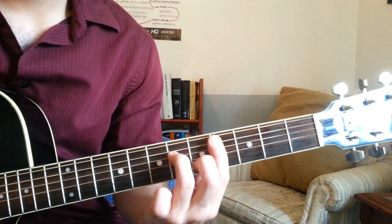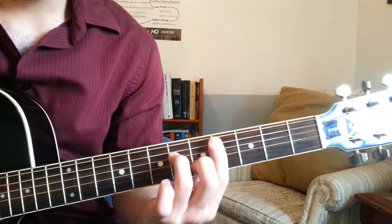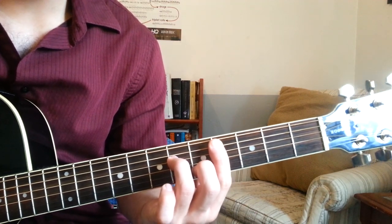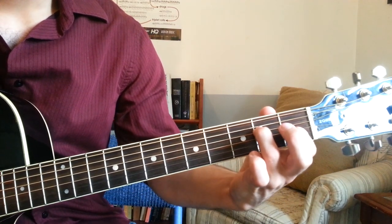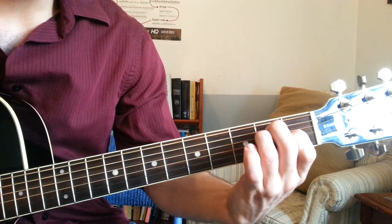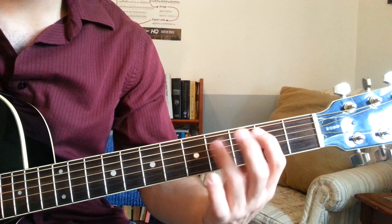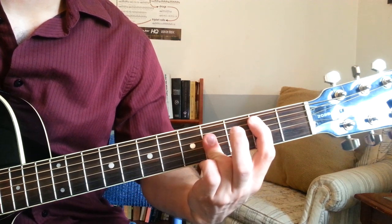C sharp minor 7 is over here — 4th fret, barring from the A through high E strings. 2nd finger on the 5th fret of the B string. 3rd finger on the 6th fret of the D string. E is a regular open chord: 1st finger, 1st fret, G string; 3rd finger, 2nd fret, D string; 2nd finger, 2nd fret, A string. And then B is a bar chord on the A string — 2nd fret, A string with the 1st finger; 3rd finger grabs the 4th fret of the D, G, and B strings. And that's all the chords.